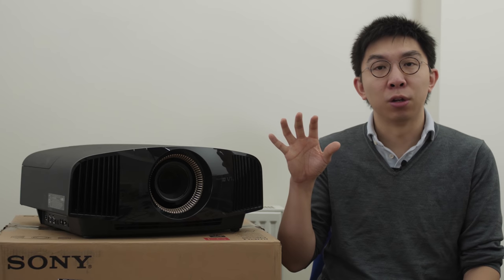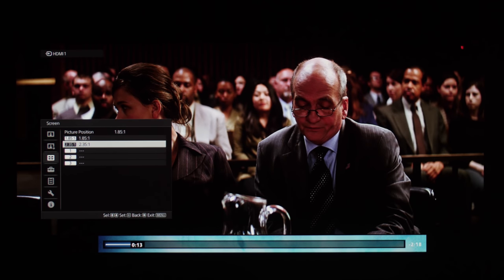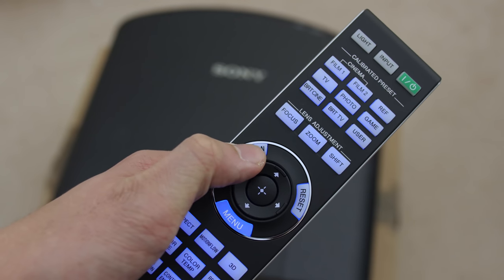The final advantage of the Sony VW570 over the VW270 is the provision of a lens memory function, allowing you to store up to 5 separate lens zoom and shift settings, so you can switch between 16:9 and CinemaScope aspect ratios easily with one click on the remote control.